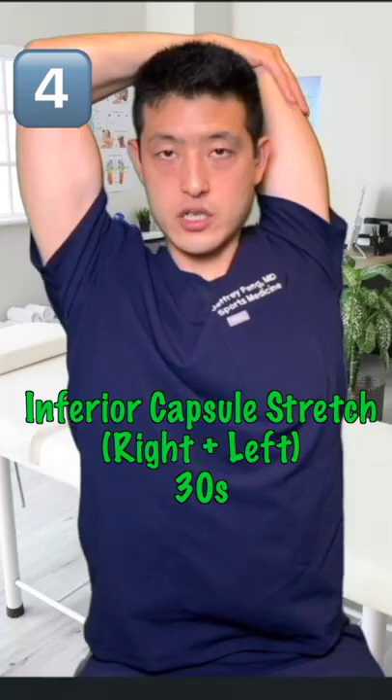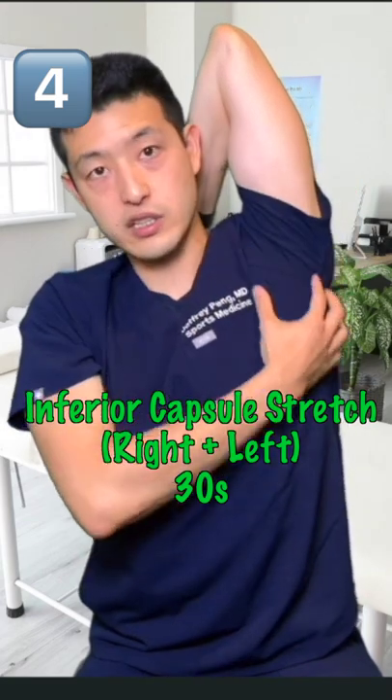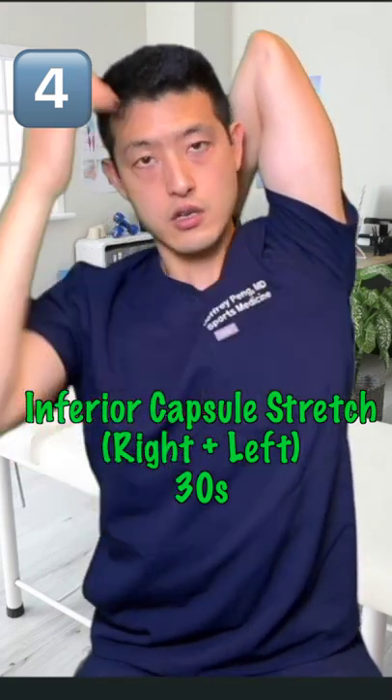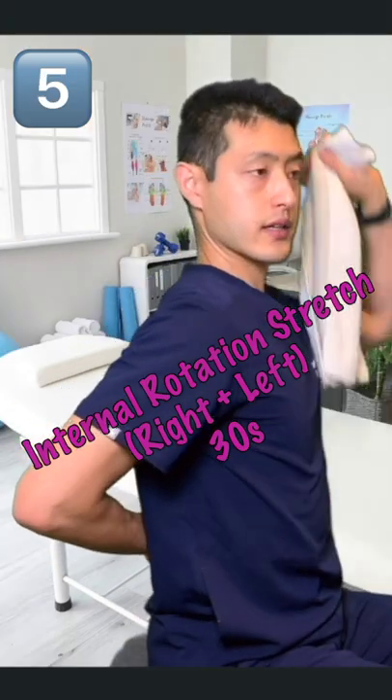Or you can bend your elbow and put gentle pressure down. Remember, you're going to feel it here in the triceps, but you're also going to feel it here in the inferior joint shoulder capsule. Put your hand behind your back.